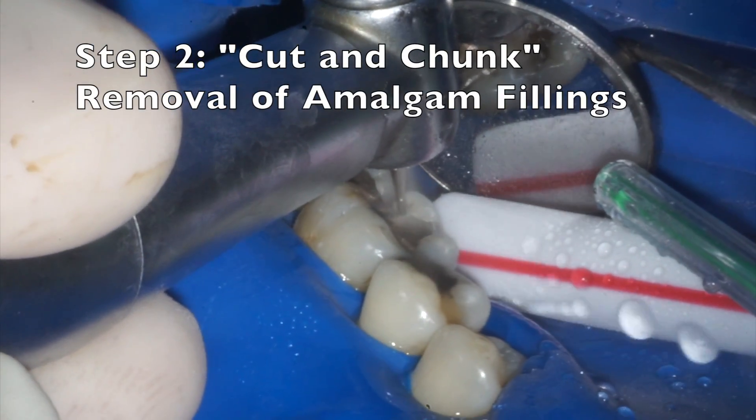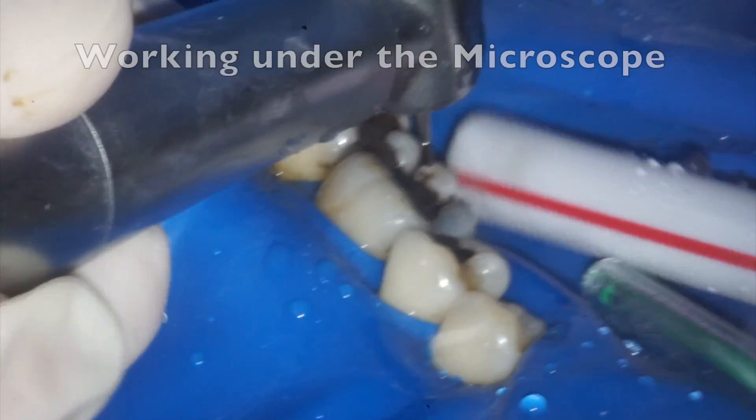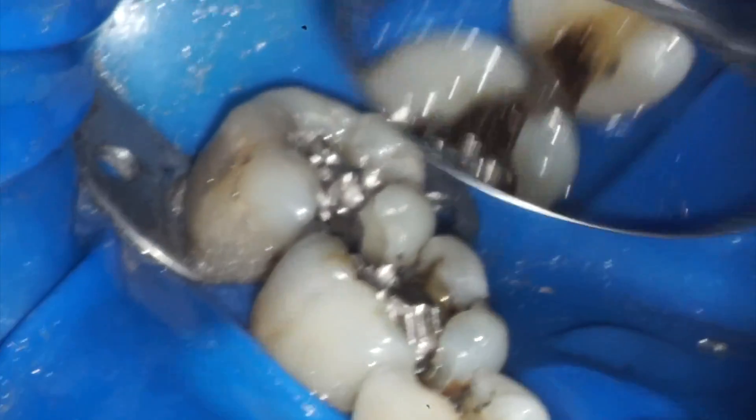Now we're ready to remove the mercury amalgam fillings. We use the cut and chunk method, which minimizes the amount of mercury vapor that is released. We are working under the microscope here, which allows us to make very small and precise cuts around the fillings to remove them.